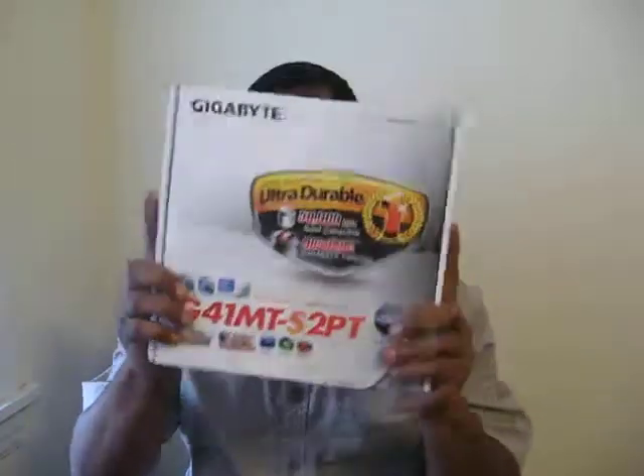How hard could it be to build a computer? I've built like six of them so far. I'm just having problems with this motherboard here.